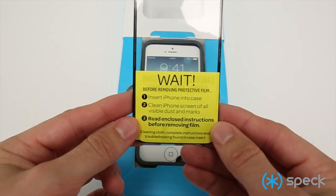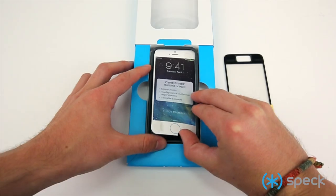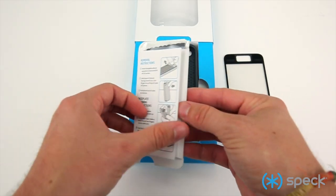What we'll be doing here is inserting the iPhone into the case, cleaning the iPhone screen of all visible dust and marks, but be sure to read all the enclosed instructions before removing the film.